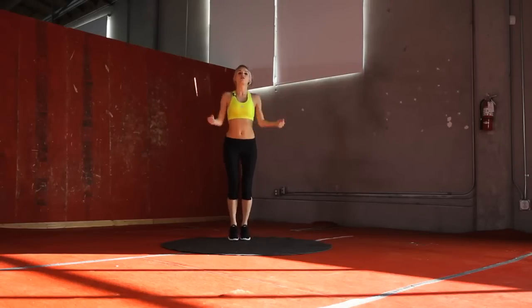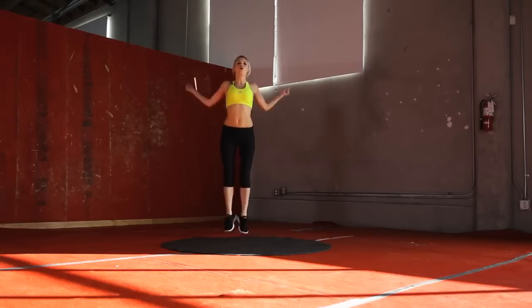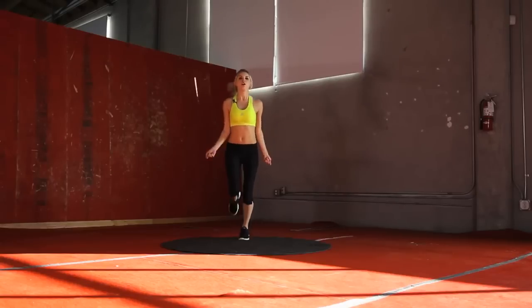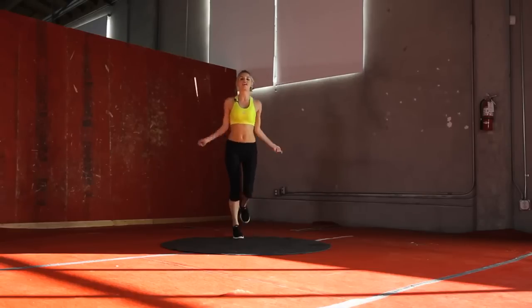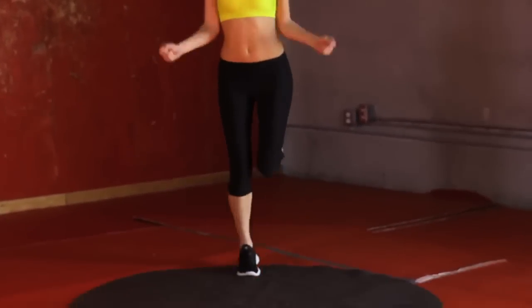And then we're going to go into big hops — just using that skipping rope, warming up those arms and those legs. Let's take it into running, just warming those hands and arms up. Then let's take it into one jump, one hop — just on your right leg to begin with.